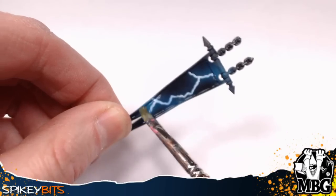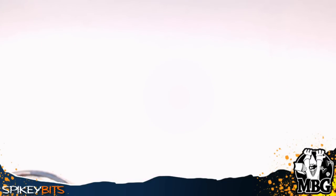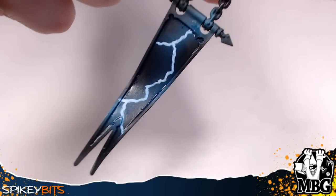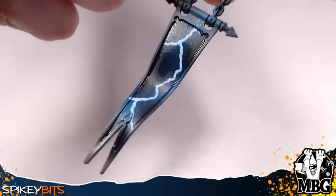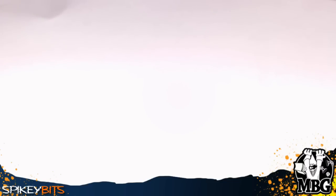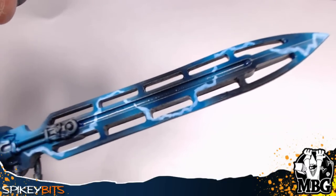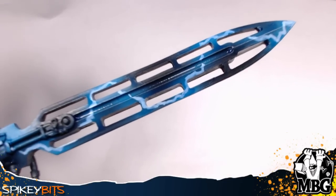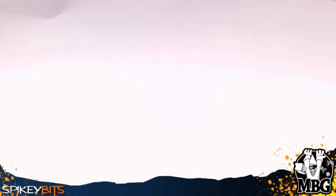Just let it dry and give it another coat — some parts of the lightning bolt will have three coats of blue, some parts only two. You can get crazy with it: reverse swirls, different methods, whatever you want. I stopped here and let it dry, then did another video which I unfortunately lost due to a camera malfunction — I apologize for that. You can see the same effect on the larger power sword for the Knight Castigator right here.